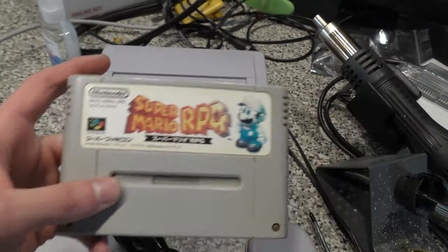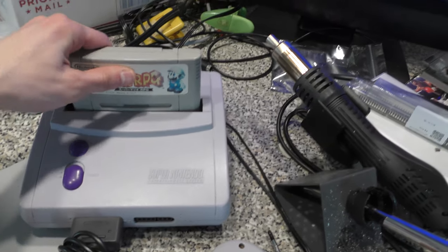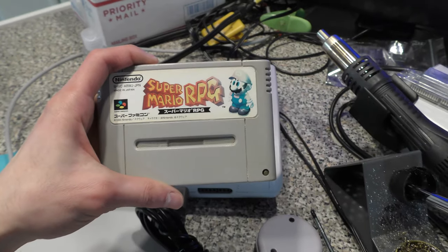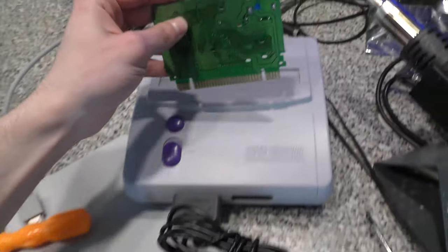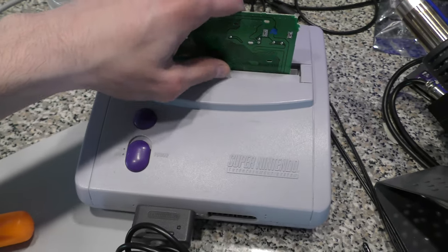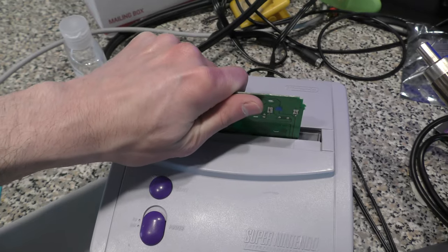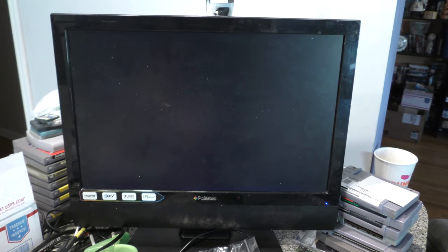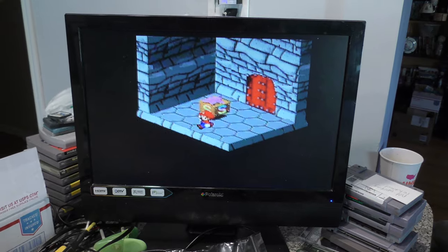I tried fitting the Famicom game in the slot — I don't know why, it was early in the morning. What I'm hoping to get is the English ROM on a working board, then put it in the North American Super Mario RPG case. First I'm going to test the Japanese cart to confirm it's working. I sought the absolute cheapest working copy — I didn't care about yellowing or peeling stickers — and sure enough it's working and even holding saves, so let's get to the swap.